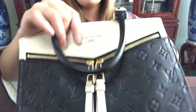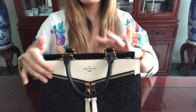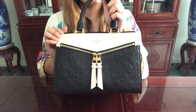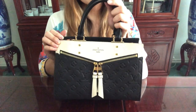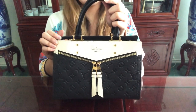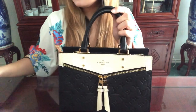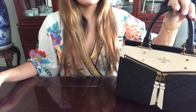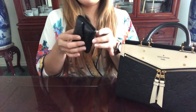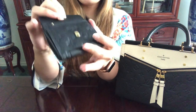This is my Sully PM. This bag means a lot to me because it was my very first Louis Vuitton purchase I made for myself after I graduated from school and got my first real job. I wanted to celebrate with a Louis, and when I got this bag my fiancé wanted me to have a matching wallet for it.